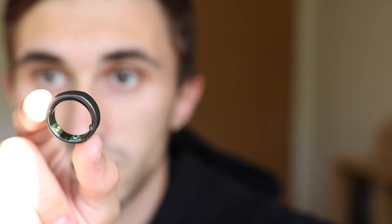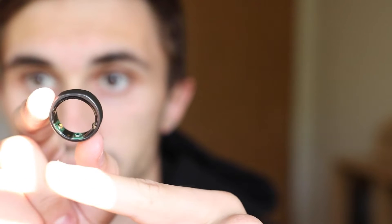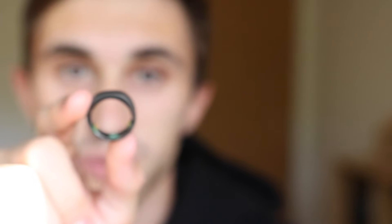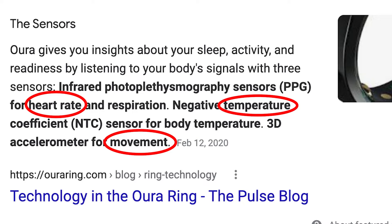There are some little nodes on this ring — there are three. They track temperature, heart rate, and movement. Through and through, this thing is on you on a daily basis, all night when you go to sleep, and it's pretty seamless and nice to have your biometrics just being tracked without you even thinking about it.